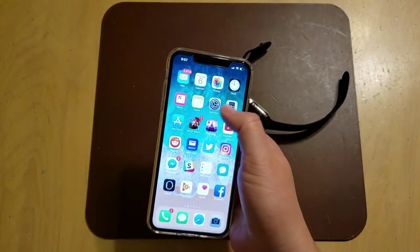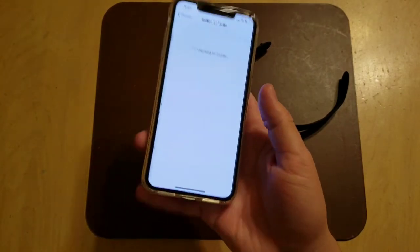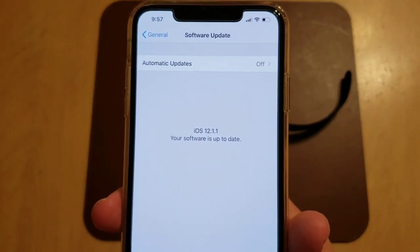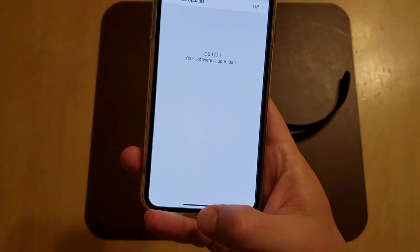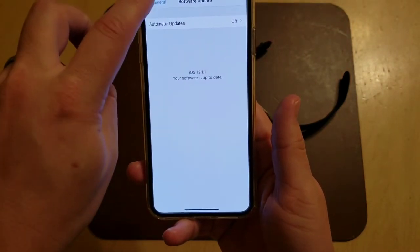You also have to have the latest official release on your phone. Go into Phone Settings, go to General, go to Software Update, and make sure you're running iOS 12.1.1. These are the two things — it has to be the official release. I was running the beta profile, and I ended up having to delete the beta profile to get the ECG feature to work.